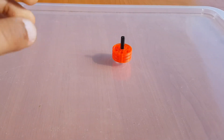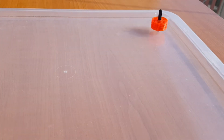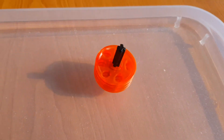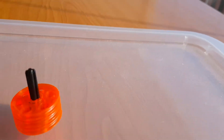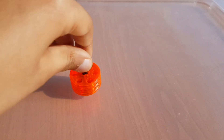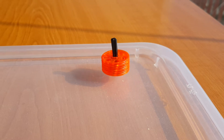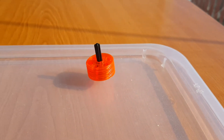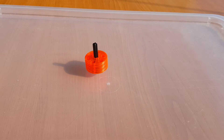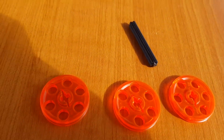Hi everybody, today I made a LEGO spinning clock and now let me show you how it works. Now let me show you how to make it — and these are all the pieces you'll be making it with.